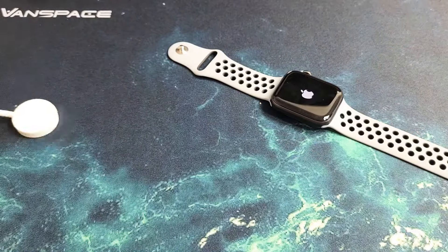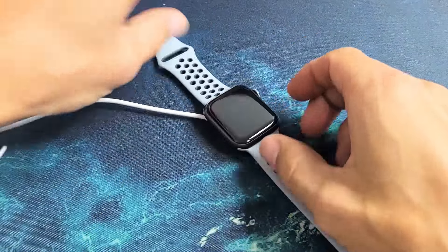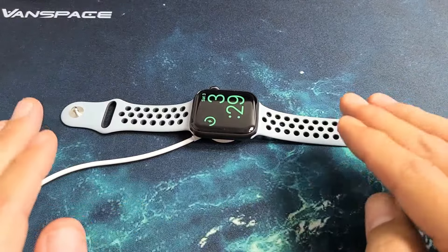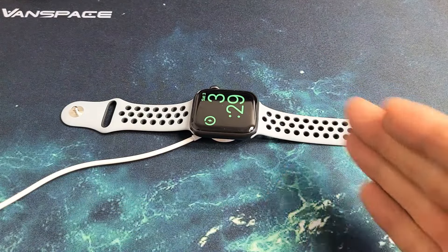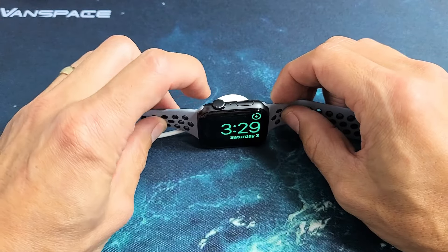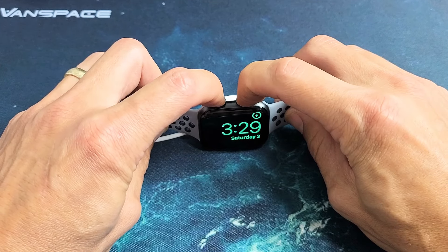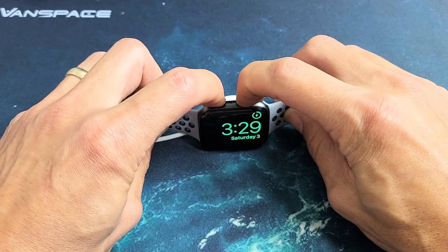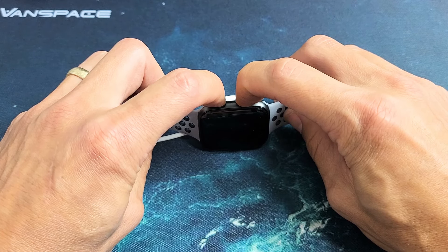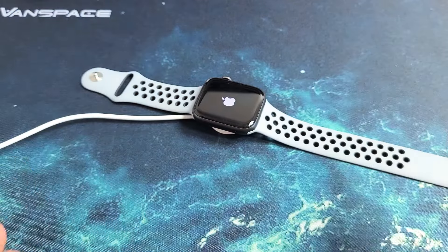The next thing I want you to do is grab your charger and pop it onto your Apple Watch. Let it charge and wait five minutes. After five minutes is up, come back and leave it charging. While it's charging, do the same thing: digital crown, side button — press and hold both buttons. Do not let go until we see an Apple logo appear. Then it's going to turn black, and once the Apple logo reappears, go ahead and let go of both buttons. Hopefully you guys are up and running.